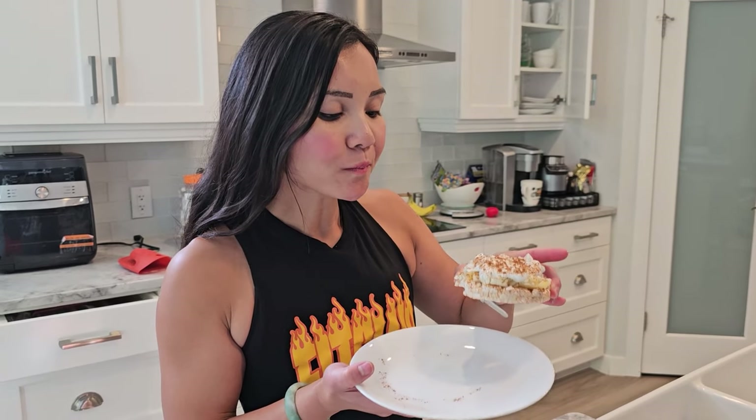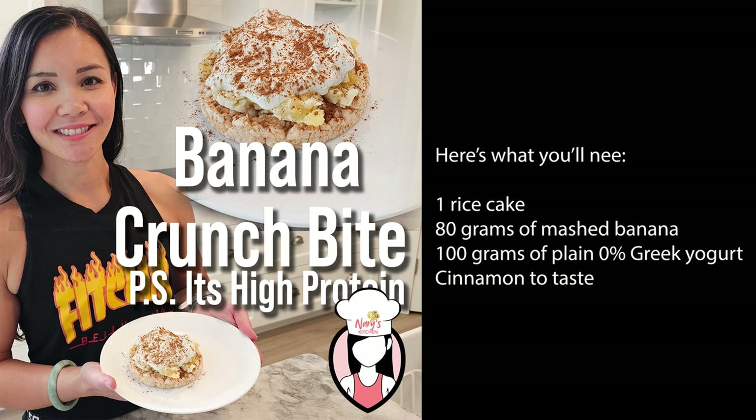Today we're making something quick, easy and packed with protein — our banana crunch bite. It's light, crunchy and perfect for a post-workout snack or even a sweet treat during the day. And guess what? It's high in protein. Here's what you'll need.